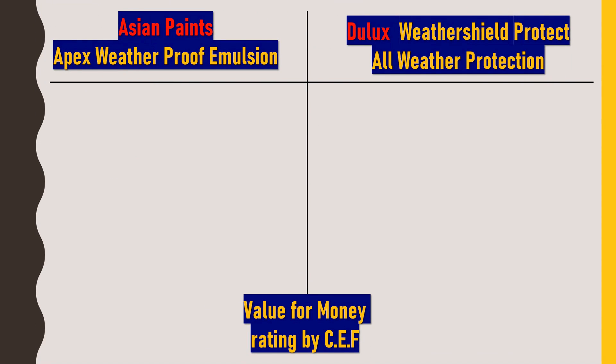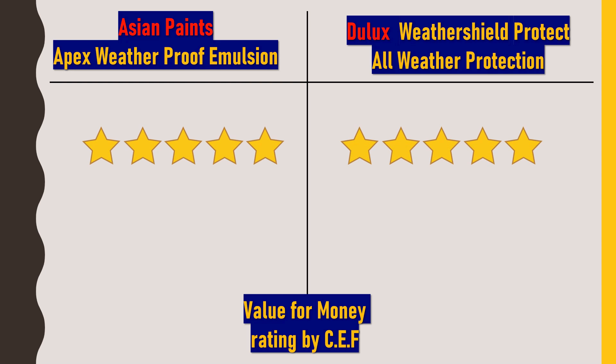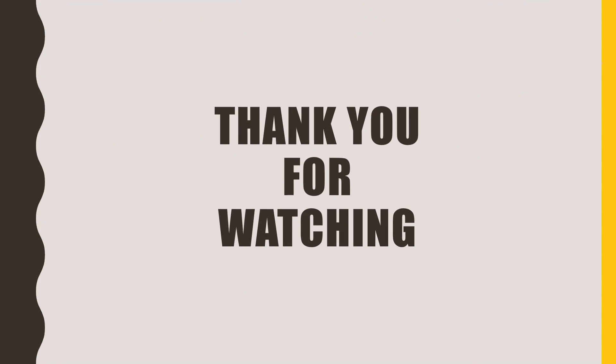After rating all properties, I would give a value for money rating to both paints, considering brand value, durability, cost, and finishing — this serves as a concluding remark. To both Asian Paints Apex Weatherproof Emulsion and Dulux Weather Shield Protect All Weather Protection, I would give 5 out of 5 rating. So you can go with either of the paints. Friends, I hope this video was useful. If so, click on the like button and subscribe to my channel Civil Engineering Forum. Thank you for watching.